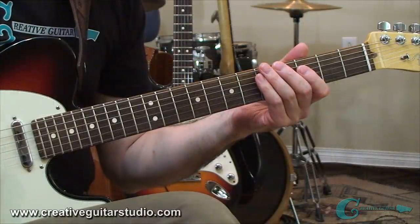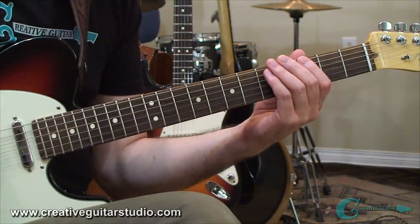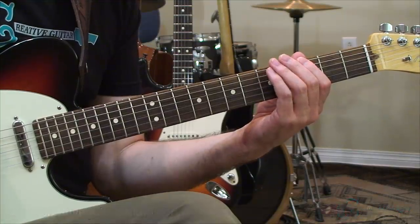Let's get started with the first two-string breakdown right now. Our first exercise will focus on playing the G minor pentatonic. I have three exercises to go over with you. The first one is between strings six and five — it goes like this.